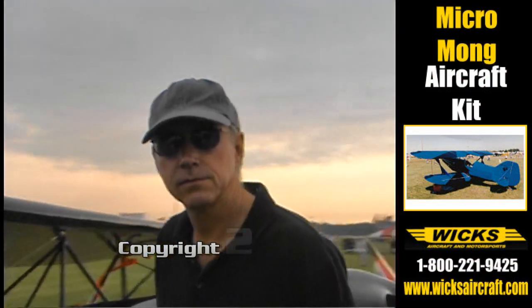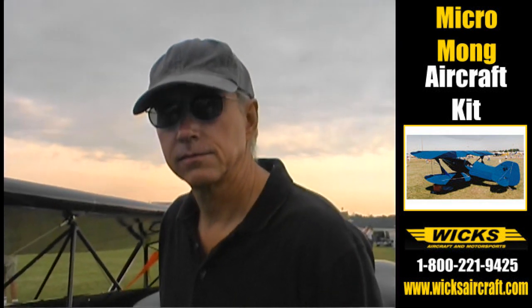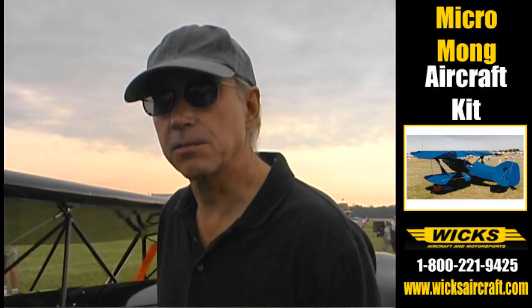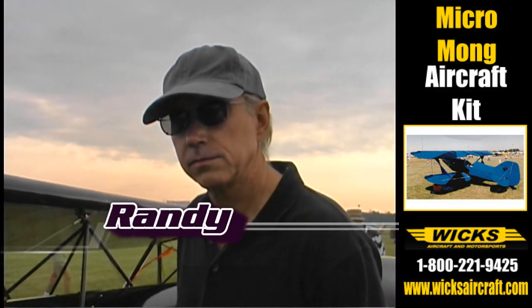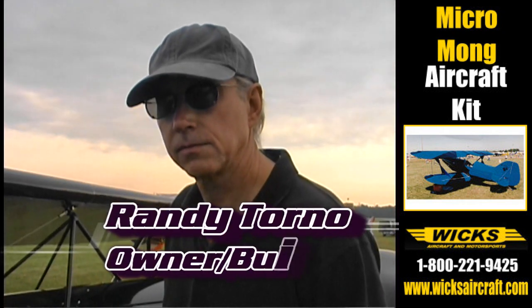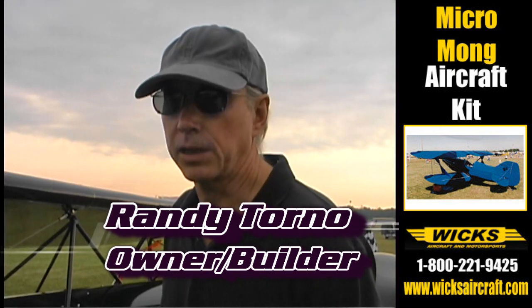This beautiful little airplane reminds me of an Ed Fischer design that I saw here a few years ago. Yes, it is. It's a MicroMog designed by Ed Fischer. Now, Ed was selling his plans. Did you build this one from plans? This is built from plans.